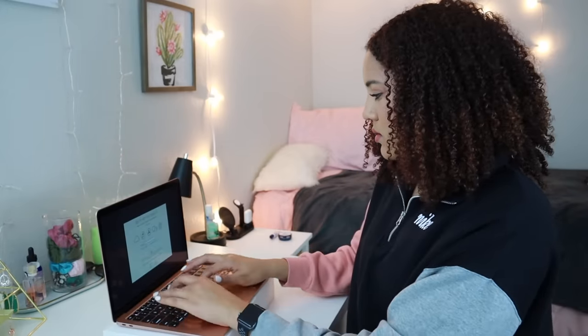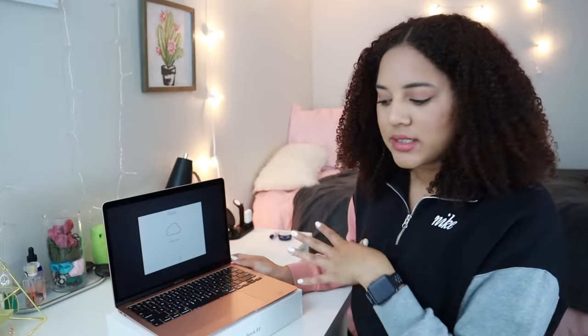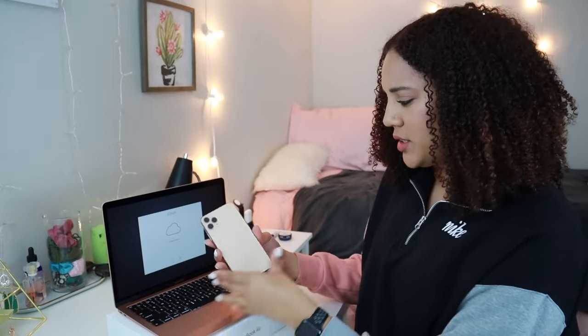Now I'm just going to log into my iCloud Apple ID. So now it's logging into my iCloud. I took off my phone case — I really wanted the gold MacBook Air because I picked up the gold iPhone 11 Pro, so it kind of matches.